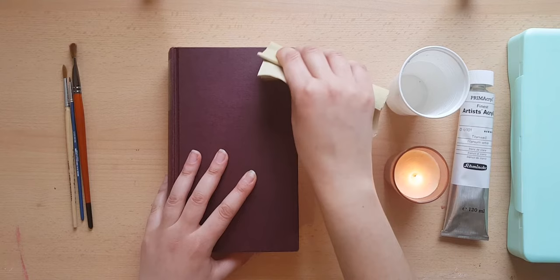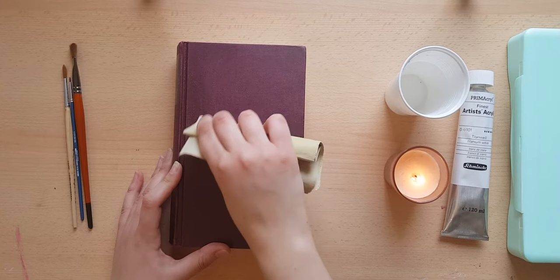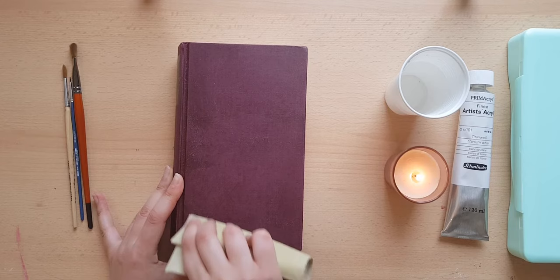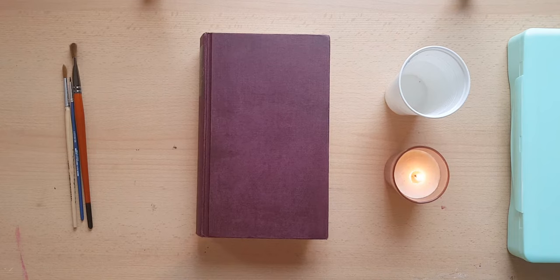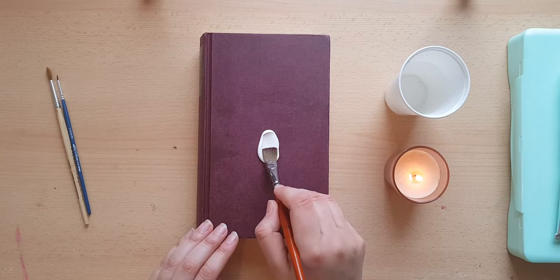Today I am painting on a book cover and the book is called Sophie's World. I started by sanding the surface so that the paint can stick better on it. Then I primed the cover using acrylic paint — the paint I used is from Schmincke, it's the artist's quality titanium white.